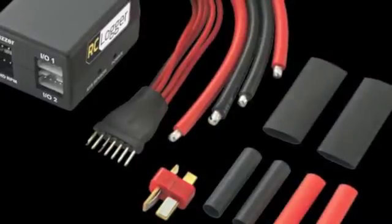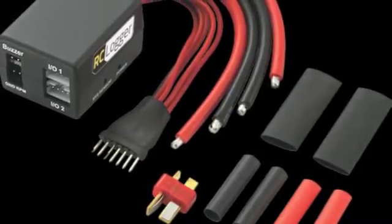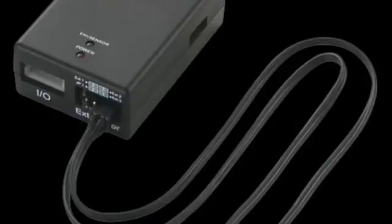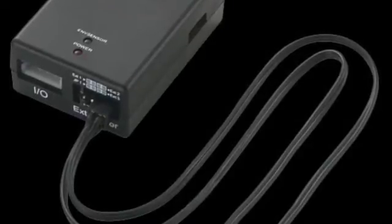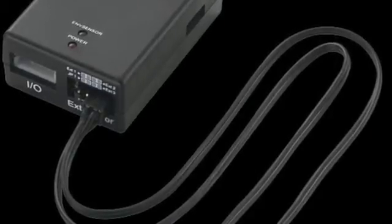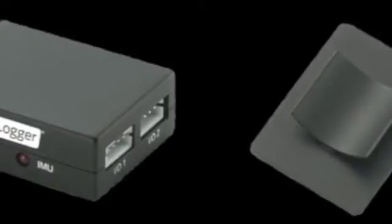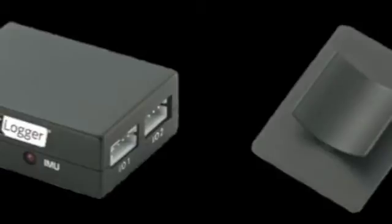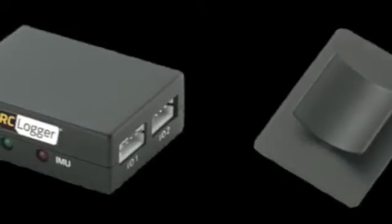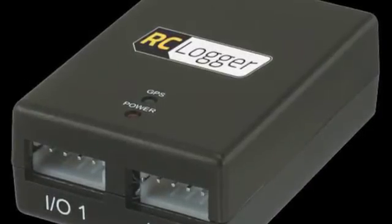As a newbie to FPV, having on-screen display seemed like the next step. While at first it took me a little bit of research to wrap my head around how it really worked, once I figured it out it was really straightforward and simple. I do like that the RC Logger system is module-based, so you have different pieces you can add on or not add on if you don't need them. I really like that you can plug the OSD module into your computer, arrange things the way you want, and change the colors — lots of flexibility. I want to thank Adam at RC Logger because he was always there to answer my questions.